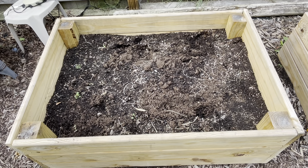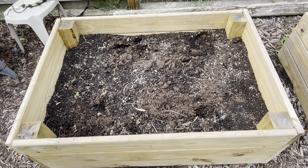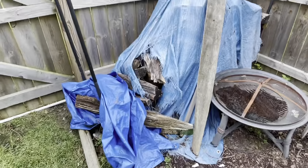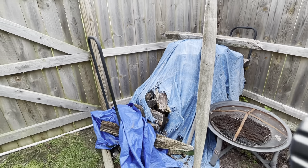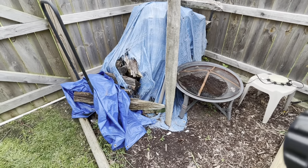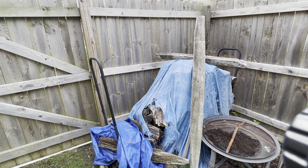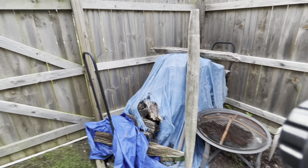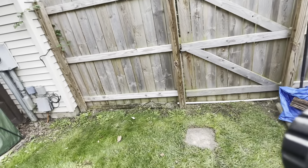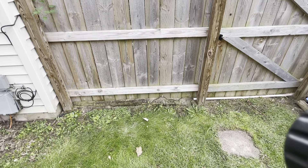So next year — and for my dad who does watch these videos — we're going to have to build one more box. We're going to put it right here where we have a wood pile, put lattice on there for the pumpkins to climb. And for the wood pile, we're going to move it over to this space here, which will look very good.